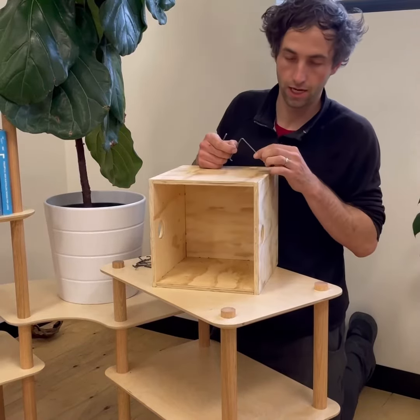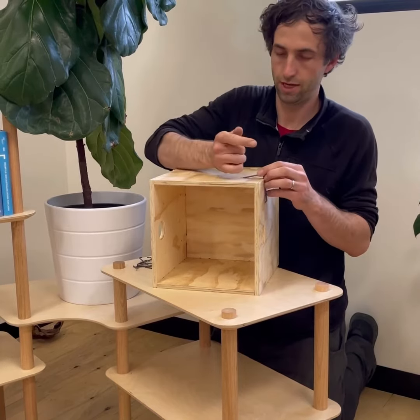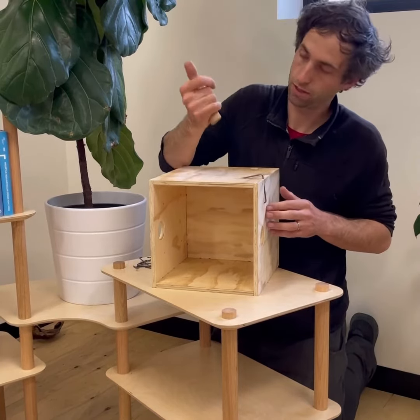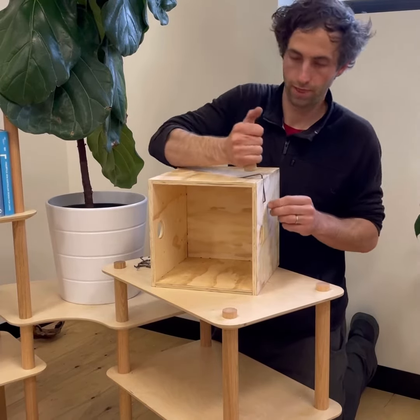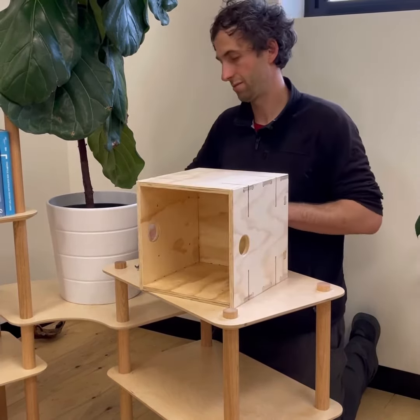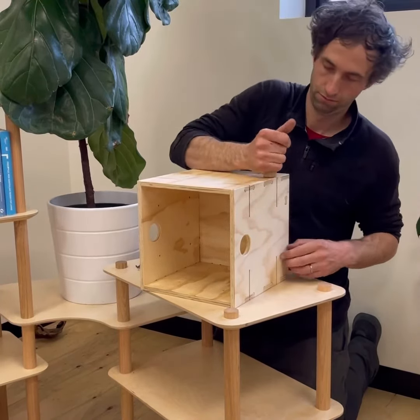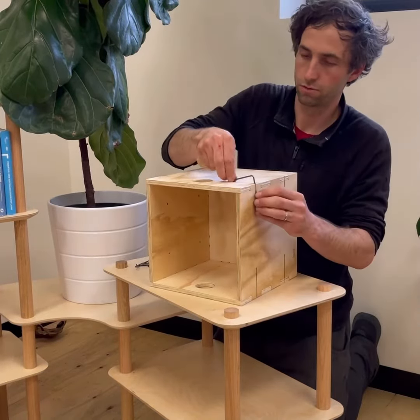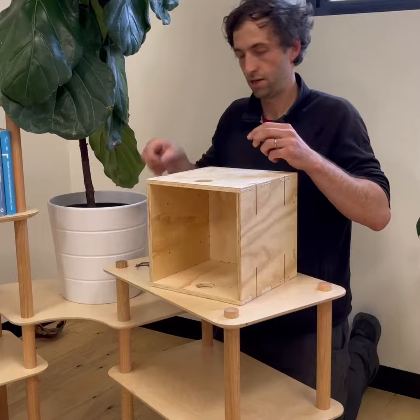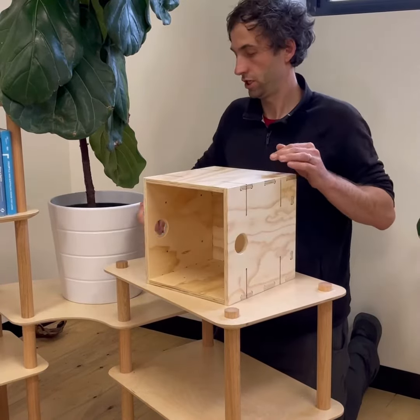Then with a block of wood or spoon — I've got a little block of wood here, but just any sort of blunt object that you can hold in your hand. Get that clip into the top hole and then push, and you get that snap. You can do it with your fingers but you don't need to — use a little block of wood or wooden spoon. You should get that beautiful, satisfying snap.